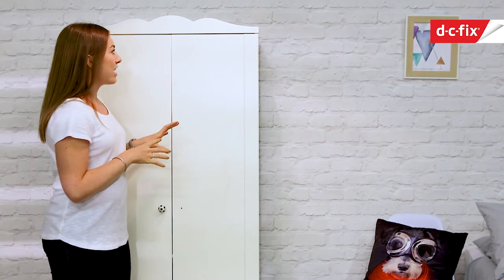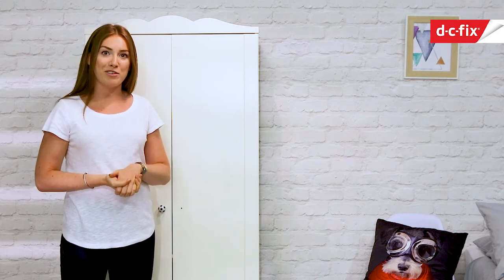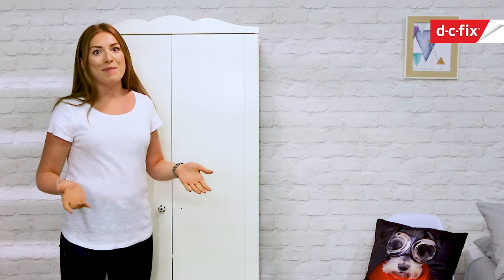I've recently picked up this wardrobe second-hand and it's perfect size for my little boy's room. He's got loads of clothes now, definitely hasn't got enough room to fit them in the drawers in his bedroom. Well, he's got more clothes than me.